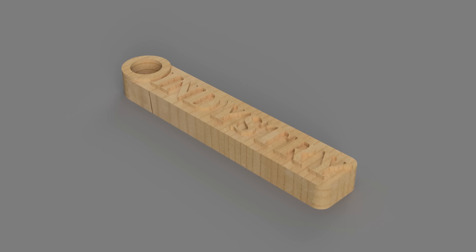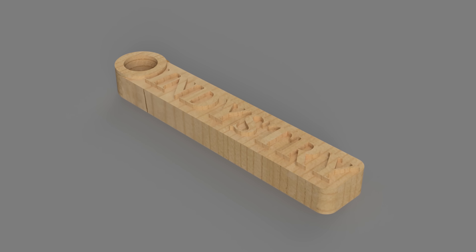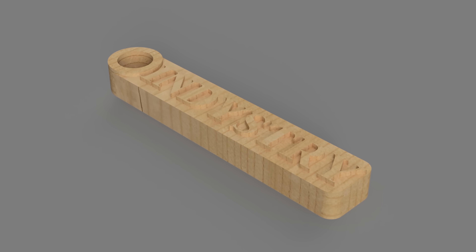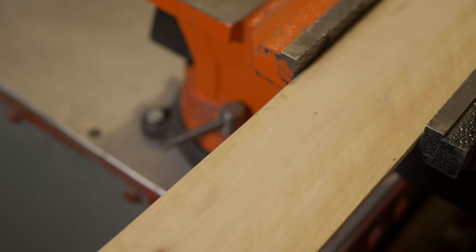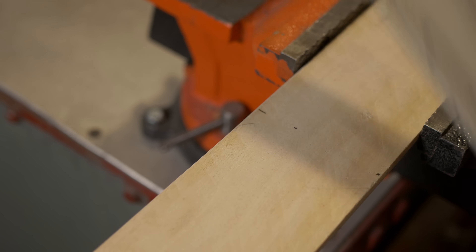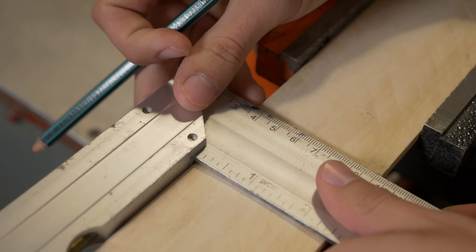Time for thing number two: a huge keyring with 'industry' on the top. For that I will again use pallet wood and also a really interesting, very small milling bit — single flute, 1mm in diameter. It will be really interesting to see how the machine will perform with such a small milling bit. Later I'm going to replace this milling bit with something bigger for the contour cut.